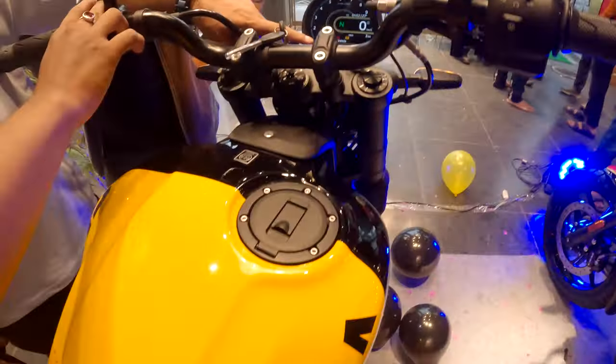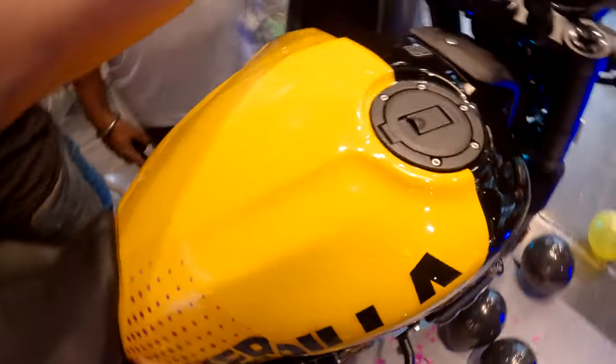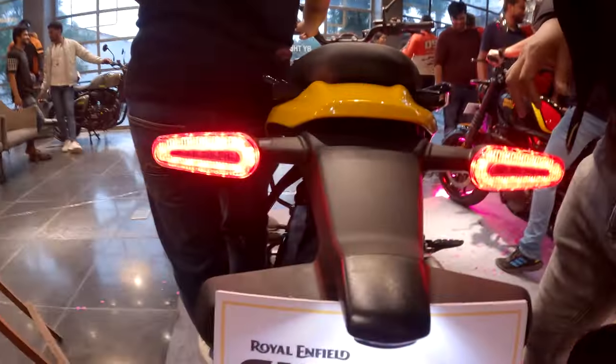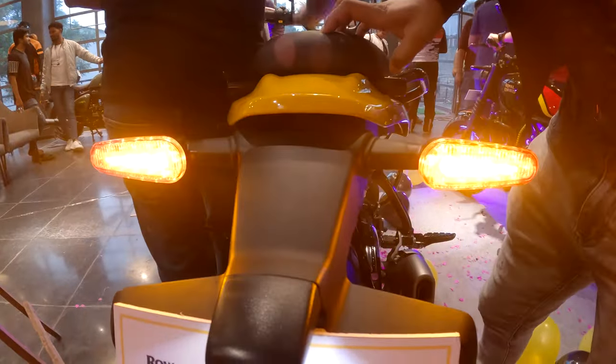Talking about the fuel tank, it has a small tank — only 11 liters of capacity. The tail lamp setup is also the same as the Himalayan, and the tail light is integrated with the indicators.